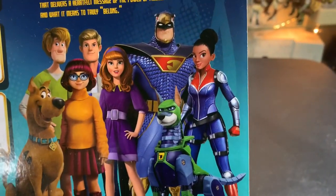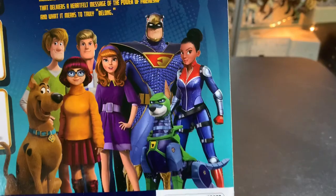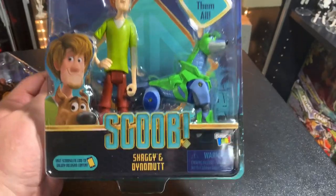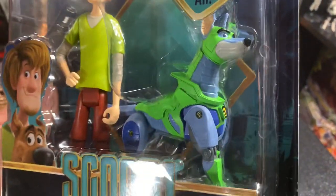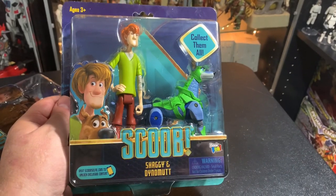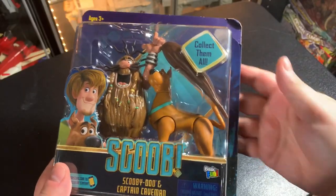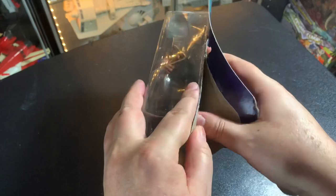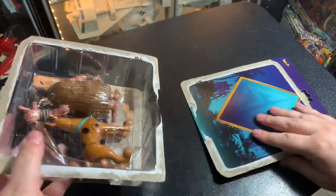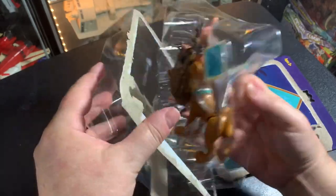Getting those three is gonna be awesome. I hope she's a figure also — this is gonna be so cool, and I hope this means they do more other Hanna-Barbera characters. Look at Dino Mutt! I did pick him up; I did not see the other guys, so these are the only two I saw so far. I grabbed them and I can't wait to tear into this package — just give me Captain Caveman!